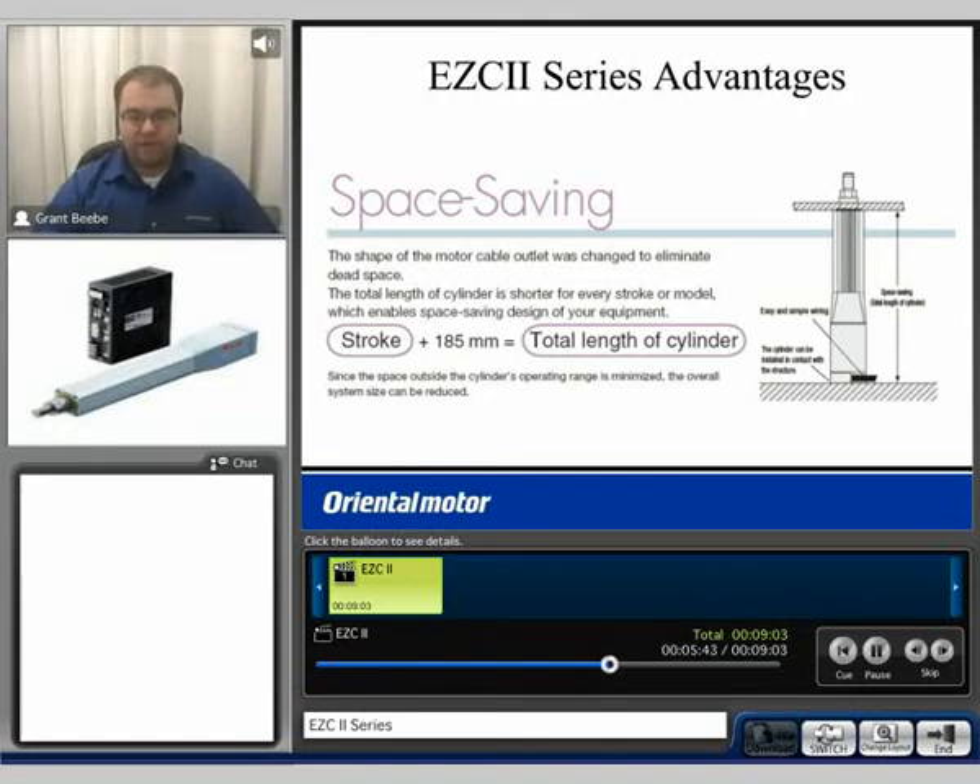One major advantage of the EZCylinder 2 series is the space-saving design. Depending on the frame size, you can typically take the stroke of the actuator and add an extra 185mm and that will be the entire length of the cylinder. It is fairly compact and can fit into some pretty tight situations.